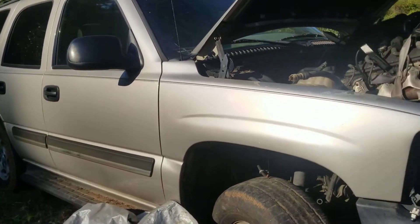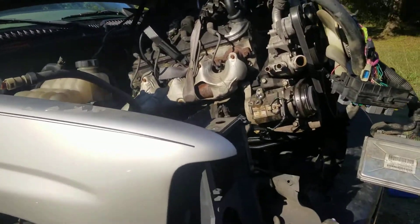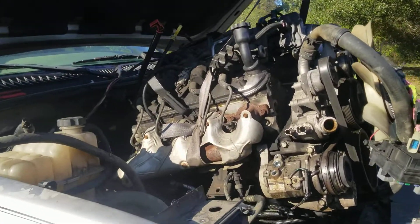If anybody needs this Tahoe, give me $200, come on and get the whole thing. I ain't took nothing out, just except for the motor and transmission.